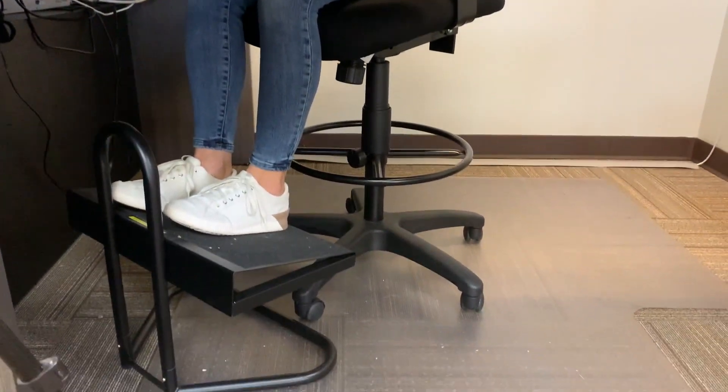With a reception desk, all the things I've covered so far are very similar to a standard desk. However, one thing that may be hard to tell in this video is that I'm sitting on a task stool. This raises my height so that when foot traffic comes in, I can be at the same eye level as them.